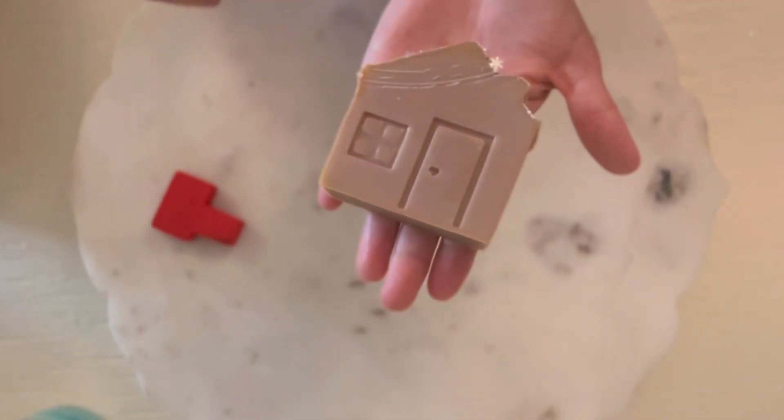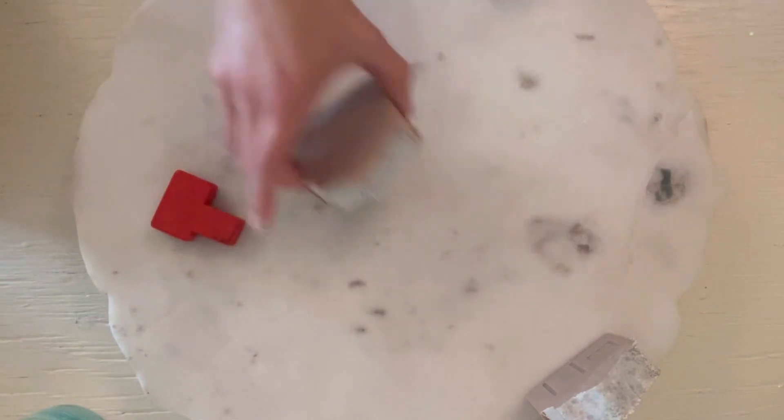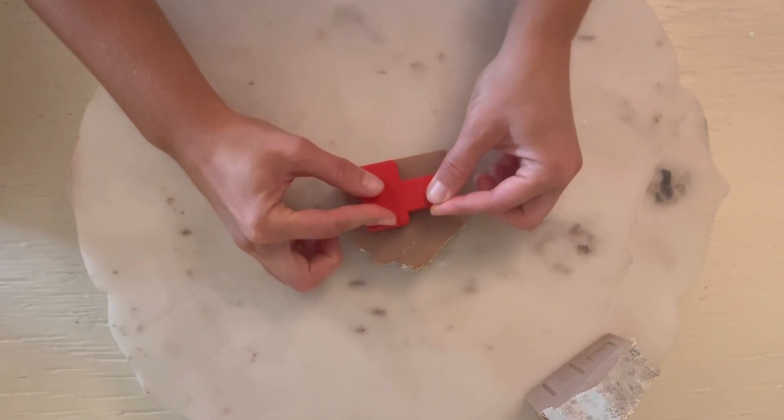This stamp came with this set. I just spritzed it with rubbing alcohol again and then pushed it gently in. These bars are still warm from gel phase.